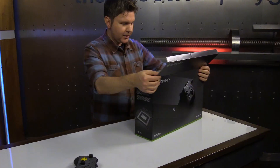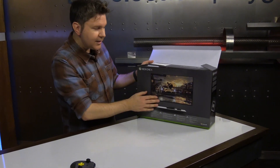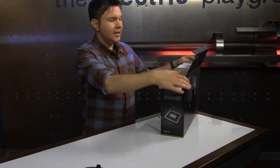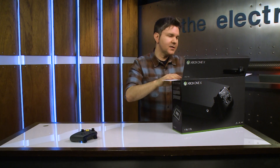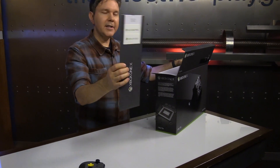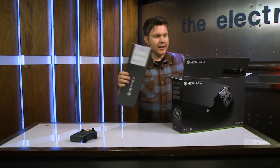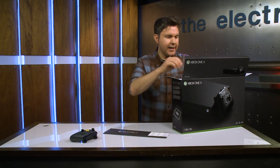So let's open this up. It's showcasing that it's a 4K device and it's going to look great on your gorgeous 4K televisions. You get some quick start material right here — some info on stuff. It tells you about Xbox Live and the Game Pass as well.